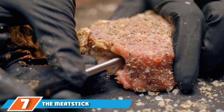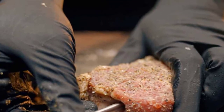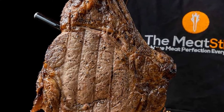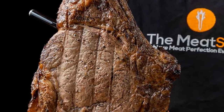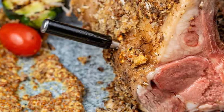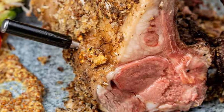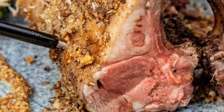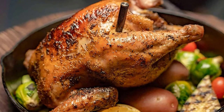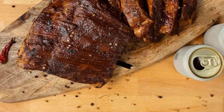Moving on to number seven: the Meat Stick X Wireless Grill Thermometer. Because it's truly wireless, it can be used with a rotisserie, and because it's waterproof, it can be used inside a sous vide bag. It can also handle high temperatures with ease. The internal sensor can handle up to 212 degrees, which is the maximum it will encounter when fully inserted in meat. The ceramic handle sensor that measures the ambient temperature can handle up to a whopping 572 degrees, meaning it can handle oven and grill temperatures with ease, and can even be used in a deep fryer.